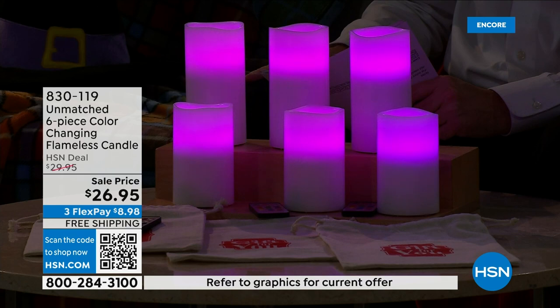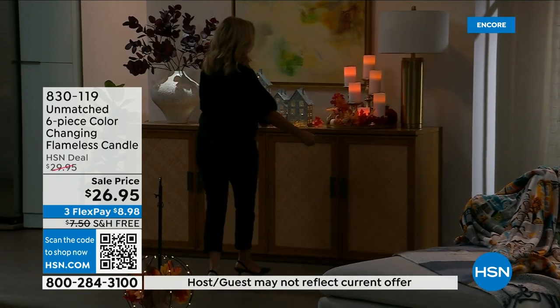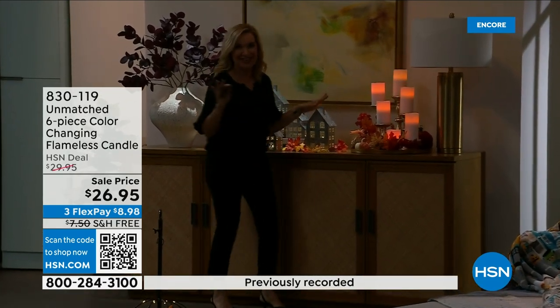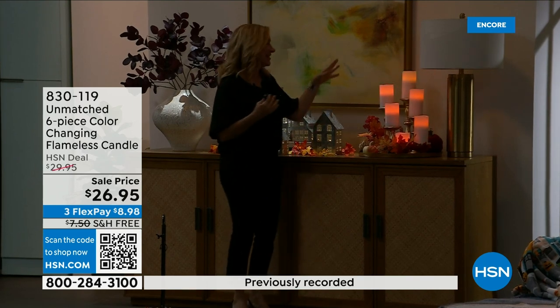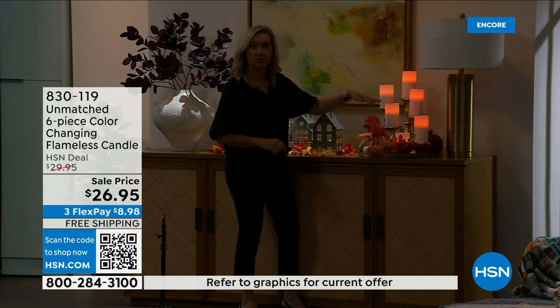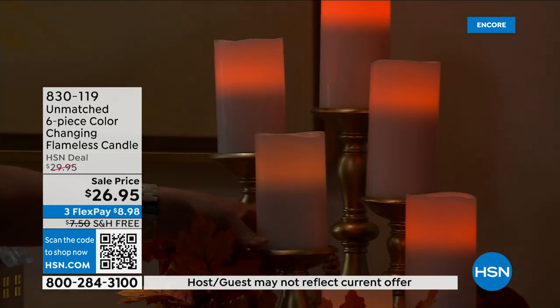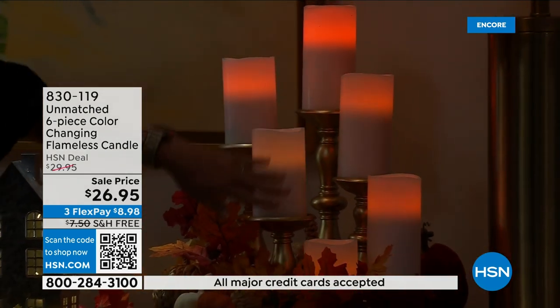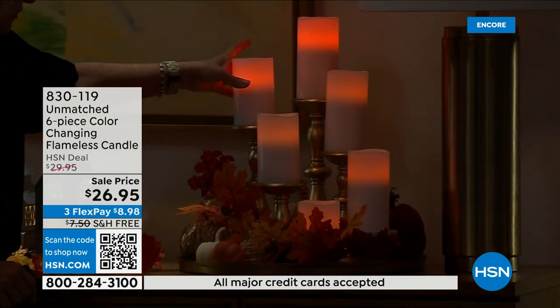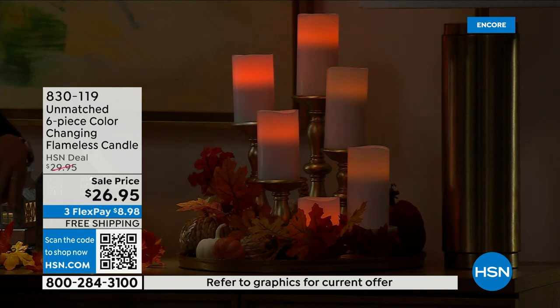There are also candlesticks available — six-inch, eight-inch, ten-inch, and twelve-inch resin stone, heavy duty, with perfect five-star reviews. Available in black, gold, silver, white, or red. I use these candles in my fireplace — when you use all six together it's a stunning centerpiece. On the mantle here are the gold candlesticks with the candles — you can have that everyday candle color but also any color candle you want without having to go buy a separate green or red one.